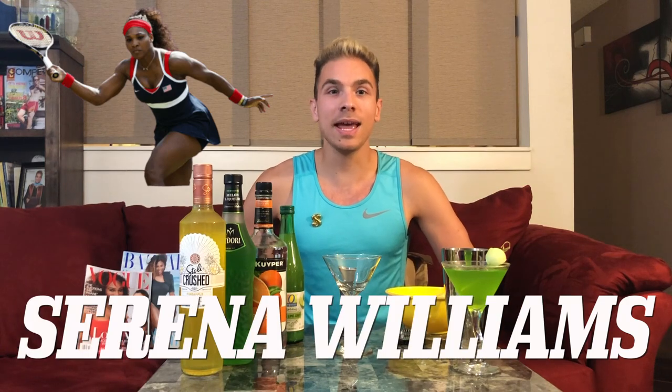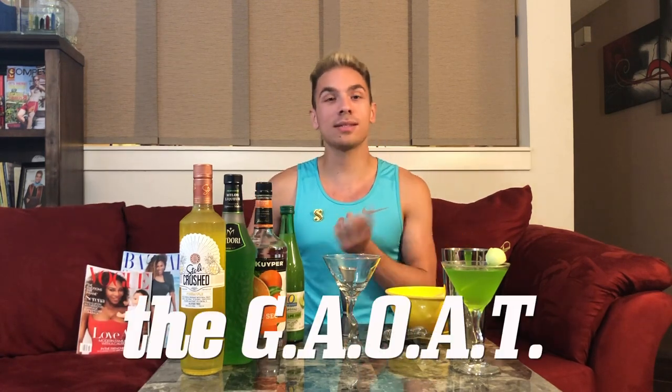I obviously don't have a drink in my hand and definitely need one. So here we are — the first episode of Serving Up the Tea is inspired by my favorite tennis player, Serena Williams, aka the GOAT. This cocktail is titled the GOAT, but there's a silent A in it, so it's G-A-O-A-T, and if you're averse to silent letters, it's 'gout.'